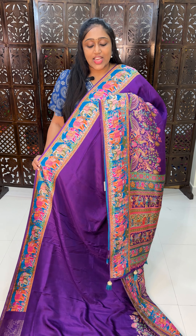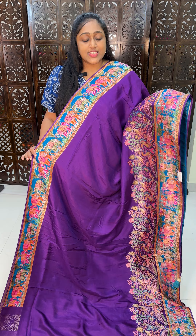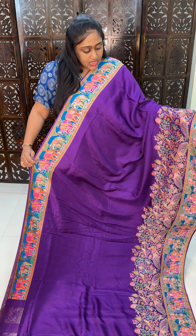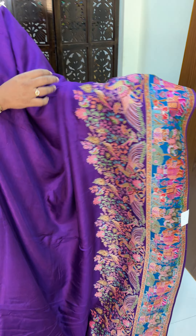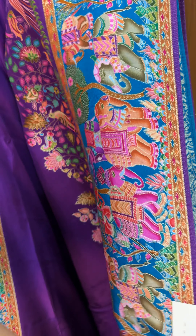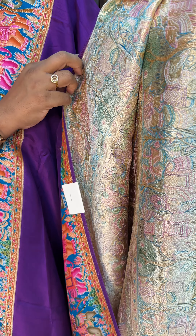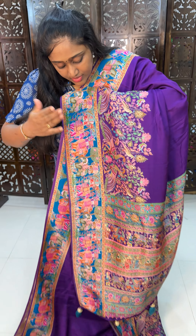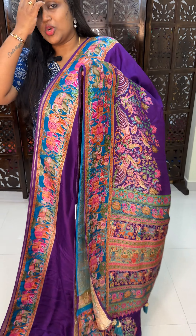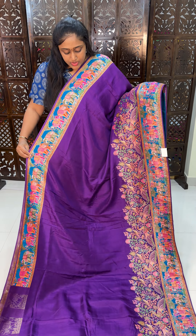Pashmina Kashmiri Silk Saris and full Kashmiri work kundi saris — very trending saris. The first color is purple violet color combination. You can see the half body and the work of the saris, the weaving pattern, and the back side pattern. The first one is very fine weaving. See the borders also. This is our first color combination.